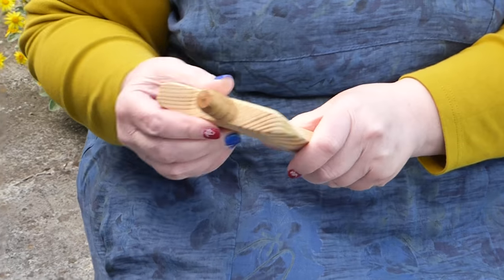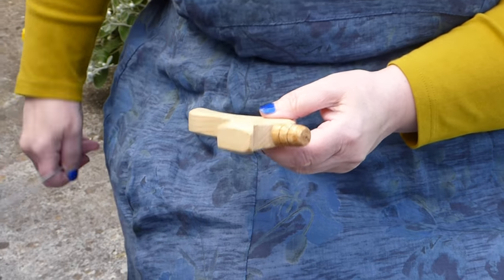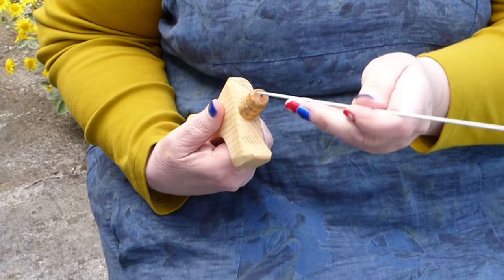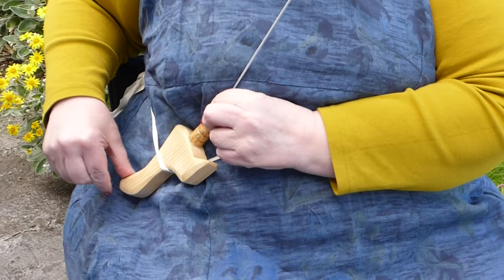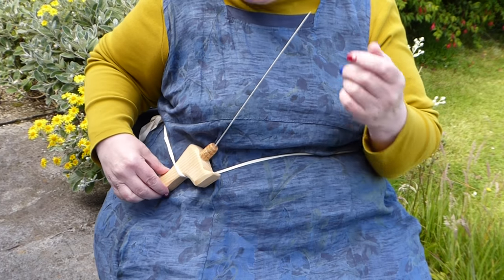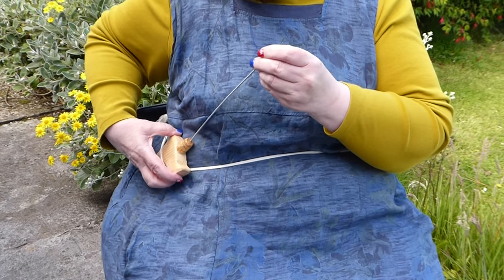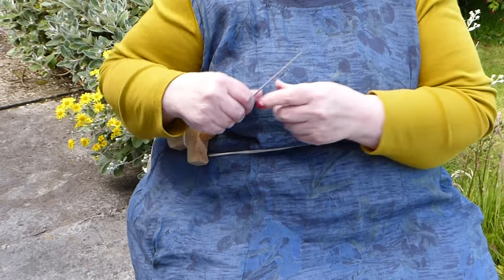This one here is sometimes called a goose neck sheath or stick. Again, that goes in there and this time it's held there. Same thing — you can then push it to where you want it to be able to knit comfortably.